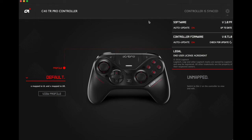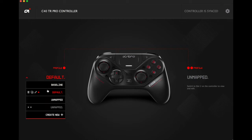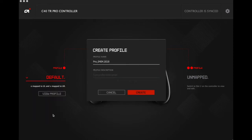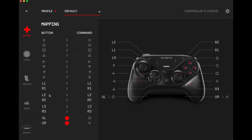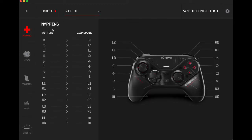Let's check out the software. In the gear menu we've got the software version for the app, auto update, controller firmware and auto update, and some legal stuff. Controller is up to date. Now let's create a new profile — we're gonna switch from default. Let's go ahead and create a new one; we're going to name it 'goshuki.' Let's create it and view the profile. Looks like you can map just about anything on here to whatever you like.